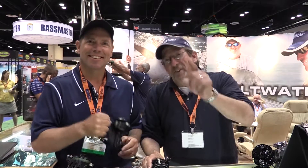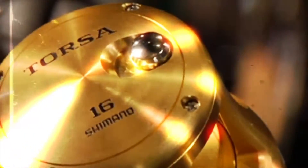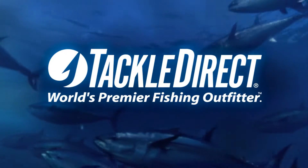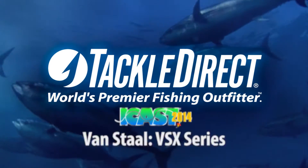We're on the floor at ICAST, still going around finding all the greatest hot new gear. One place we always come to when you want to find something special — Vance Staal, coming right at you. Here with my bud Craig. Ed, always a pleasure. Every time I come here during ICAST you've got something new, and no exception this time.